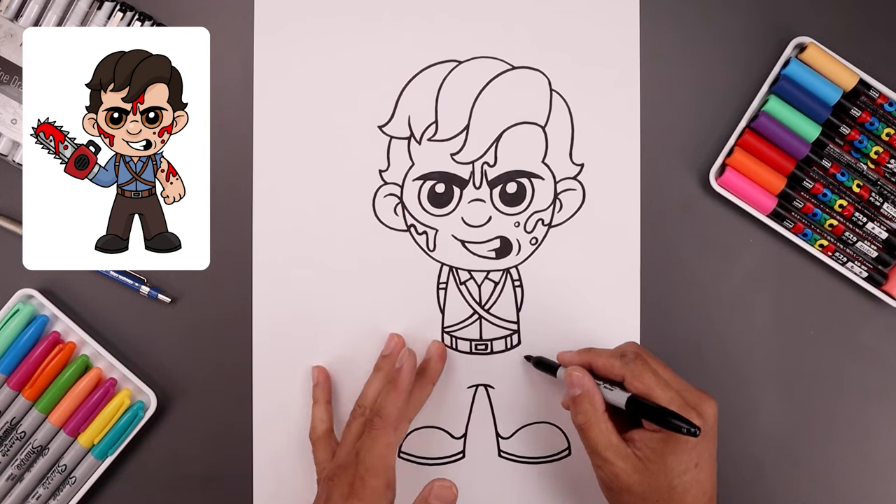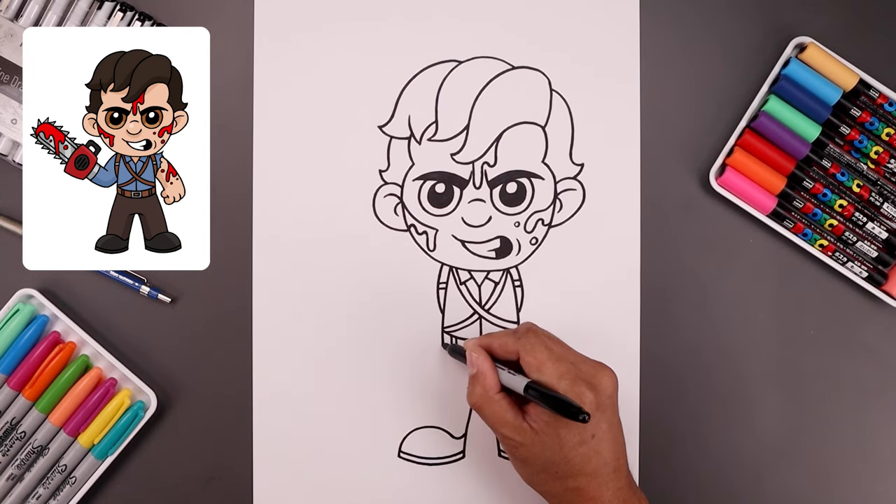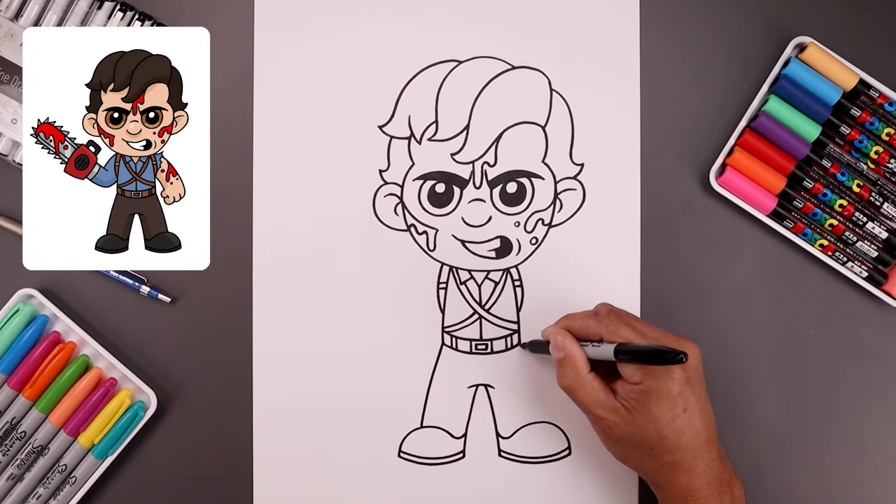Going back up to the hips, let's draw the outside of the leg. Starting from the left, bend this out and then down on top of the feet.